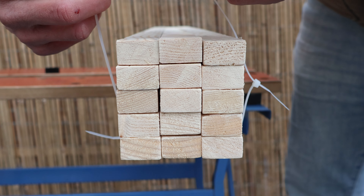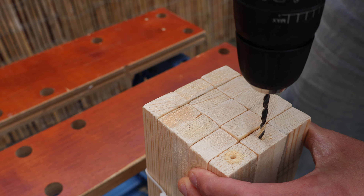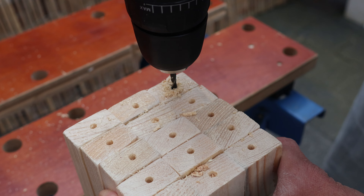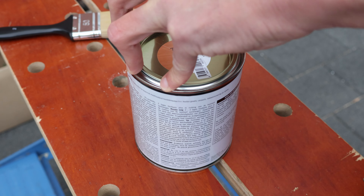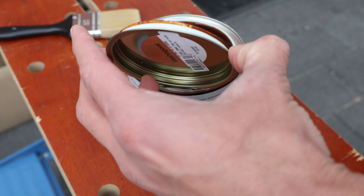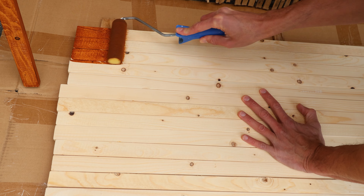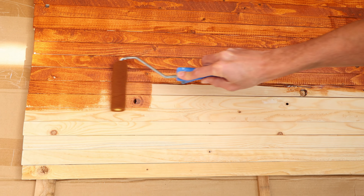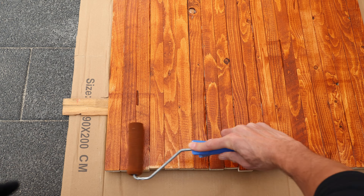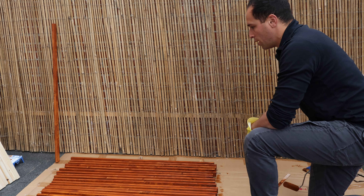The next step is optional but recommended: drill holes at each side of the sticks to later attach the connector balls. You can choose not to pre-drill and screw the connector balls in one go, but you'll run the risk of splitting the wood. Then I wanted to weatherproof the wood and give it a nice color, so I got this mahogany varnish. It's easier to place multiple sticks next to each other and use a roller rather than painting them one by one with a brush — a lot of work, but worth it if you want the wooden frame to last.